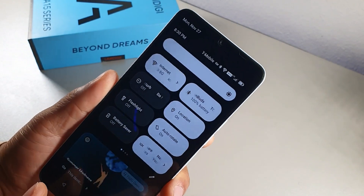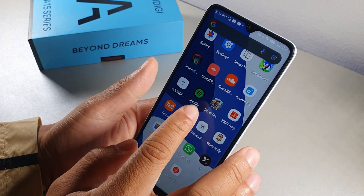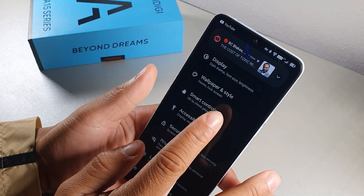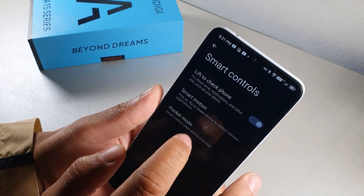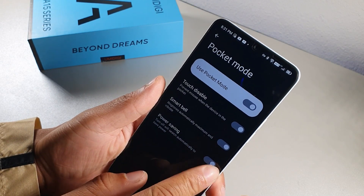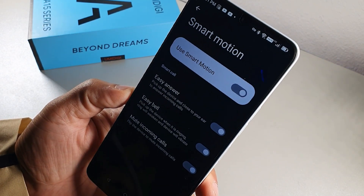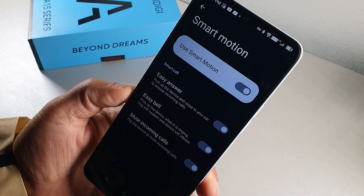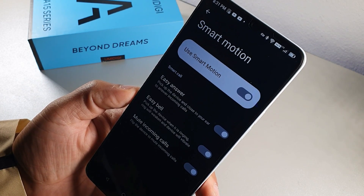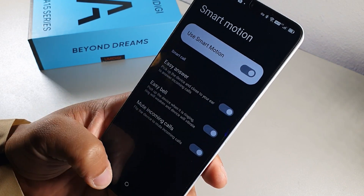Inside Smart Controls, you can enable Lift to Check Phone and Pocket Mode — when the phone is in your pocket, it disables touch. You also get Smart Motion: pick up the device close to your ear to answer calls, Easy Bell weakens the ringtone when you pick it up, and you can mute a call by flipping the phone over.